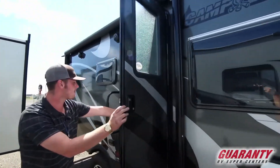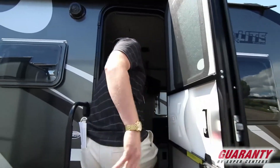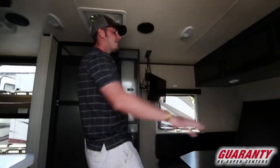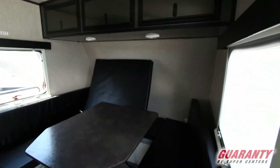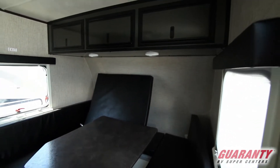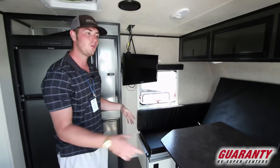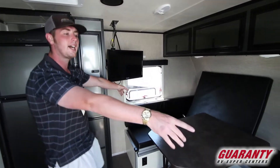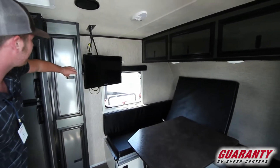On to the inside — with this being a small trailer and a bunkhouse, when we first get in we're going to have a nice big wrap-around dinette. This does drop down into your actual bed. You're going to have a little TV on a swing bracket so you can see everywhere you go. You've got windows on both sides so you can get some ventilation and airflow through.